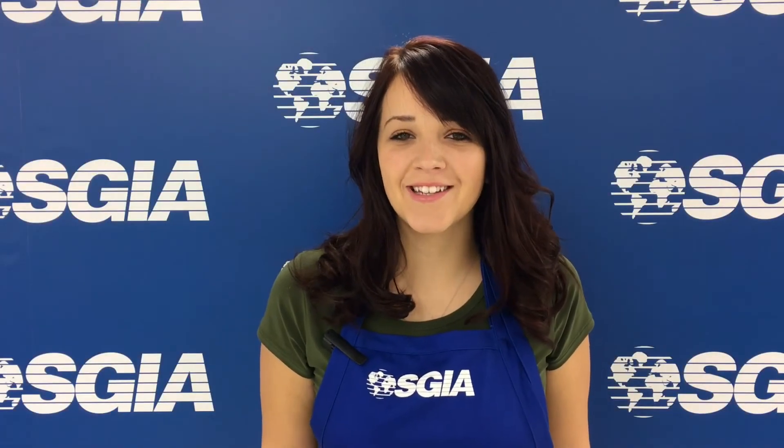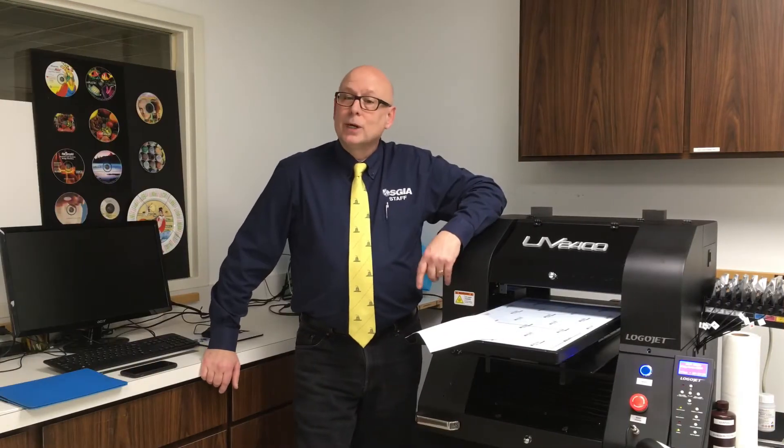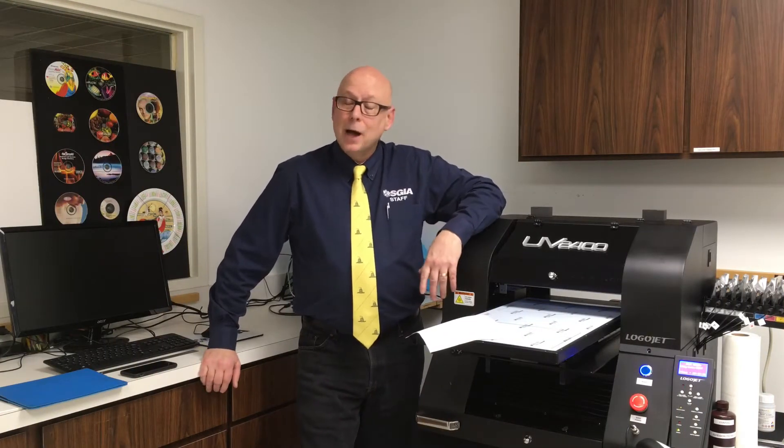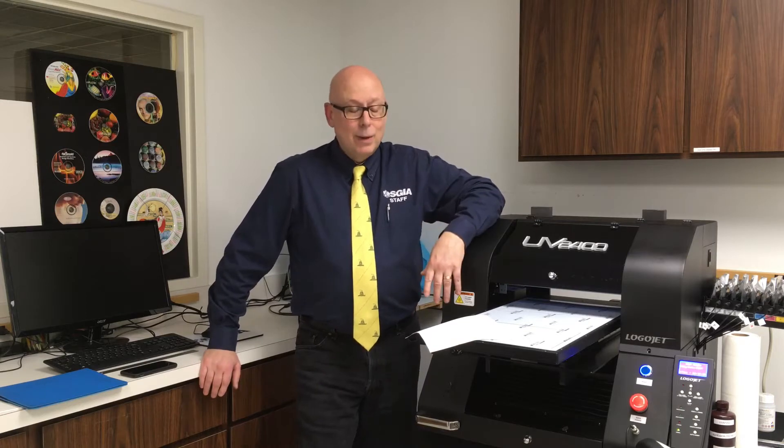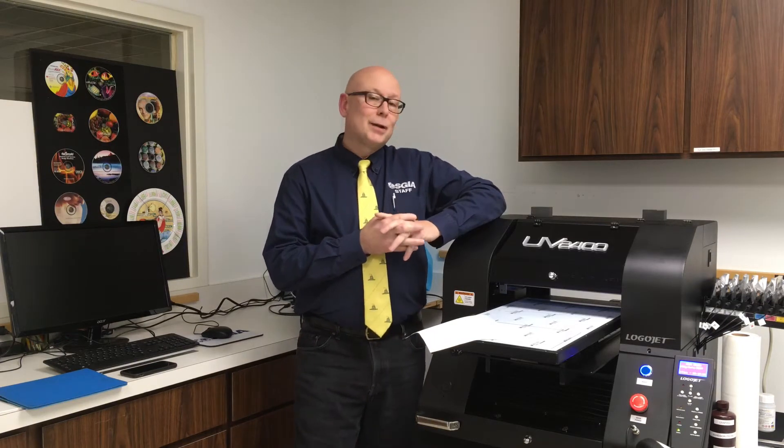Hi, this is Aaron from SGIA, and here's another Tuesday Tech Tip. Today we're doing a special tech tip on how to do a tech tip. We have a competition going on for manufacturers and printers too. We have $50 gift cards that we're giving away to the best tips, so we thought we'd do a quick tip just to tell you how to do a good tech tip.